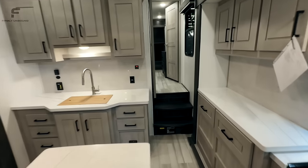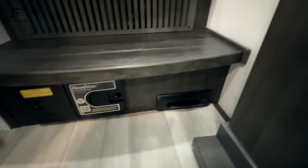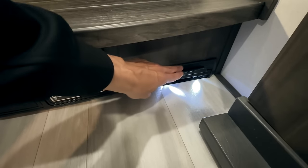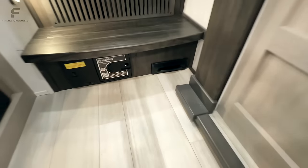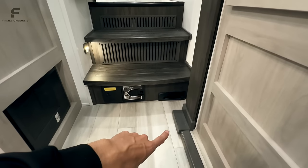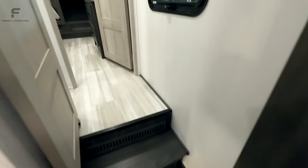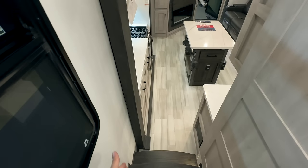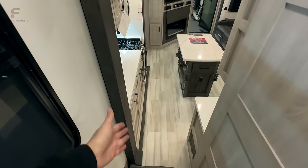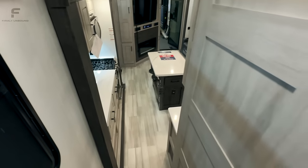As we go up into the bedroom and bathroom, there's a central vac system here with a floor sweep. You can sweep up all your debris into that corner and it'll suck it up into the step. The slide mechanism does make this walkway feel a little bit more narrow because of how it sticks out, but it's not terrible — just noticeable when you look at that floor sweep.